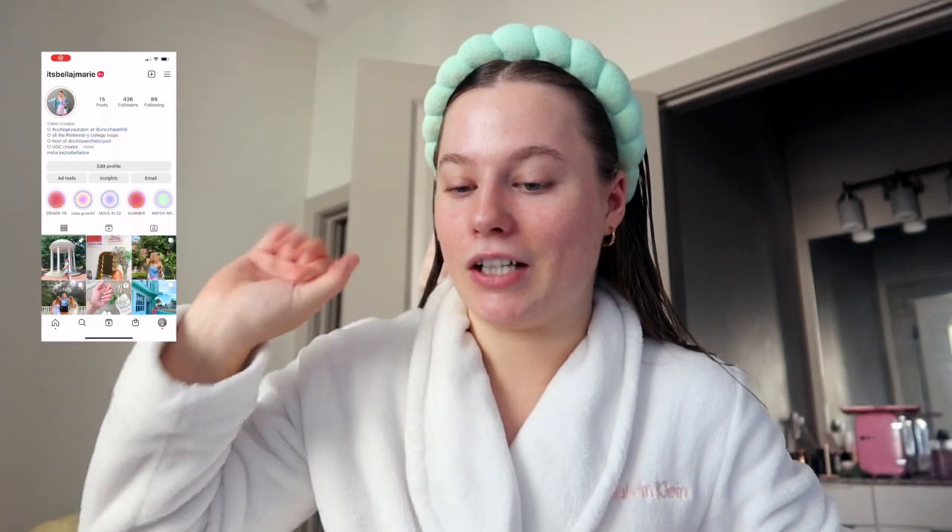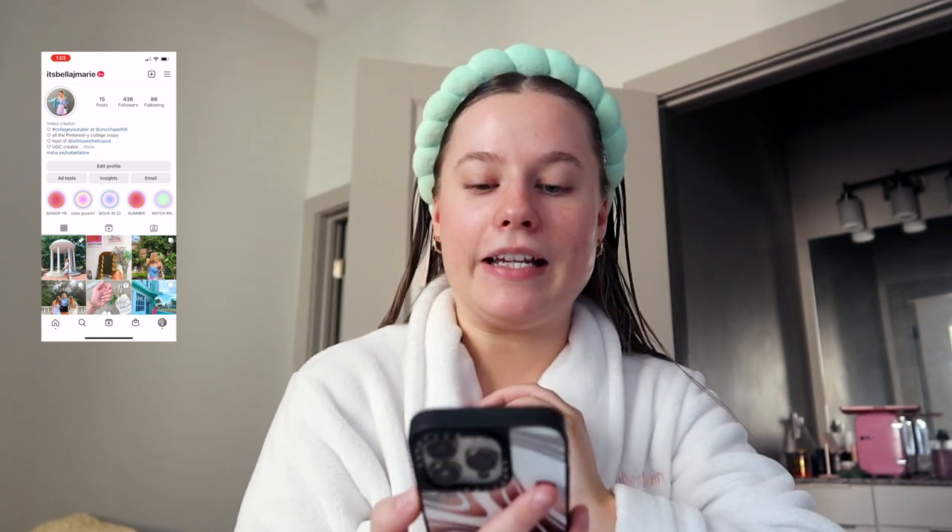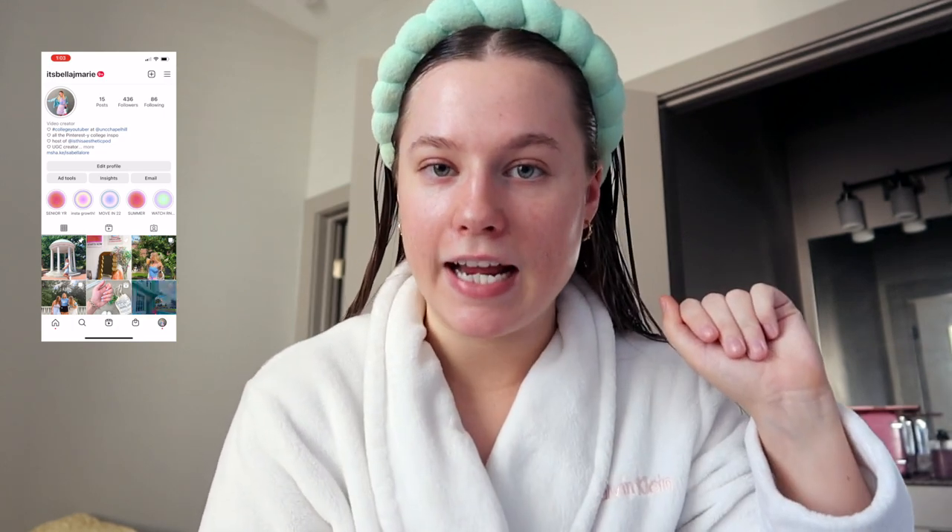Good morning you guys. Today I need to stop starting my videos like this, but I'm just in denial that this is actually happening — today we're taking graduation pictures. You guys asked me to do a whole video on just taking pictures and that's what we're doing today. Right now it is Saturday, it's 9:15 a.m.